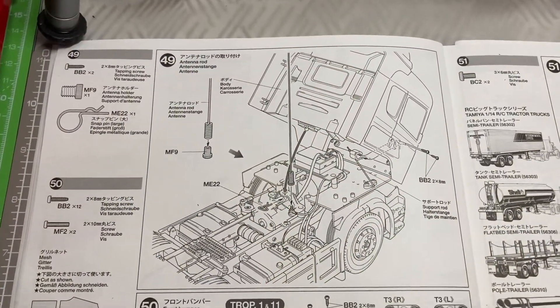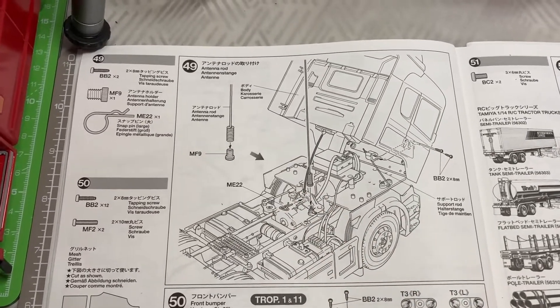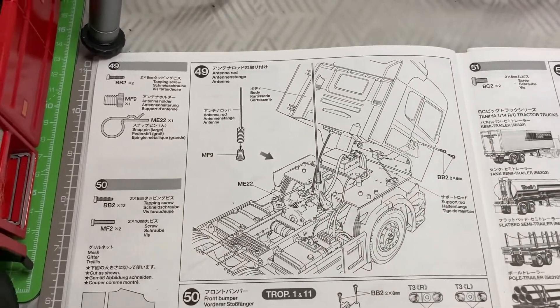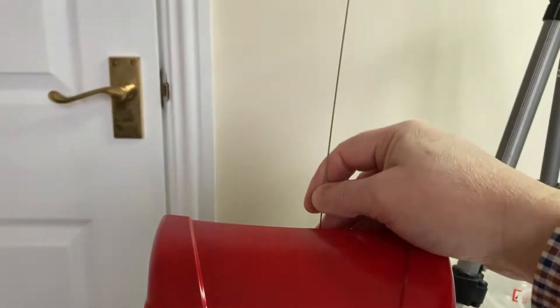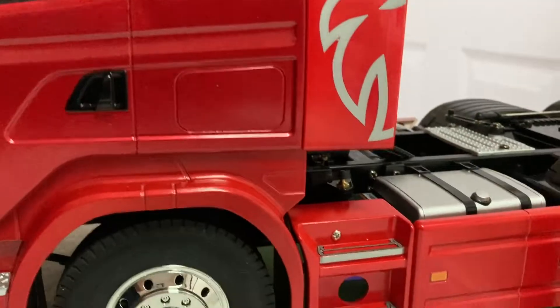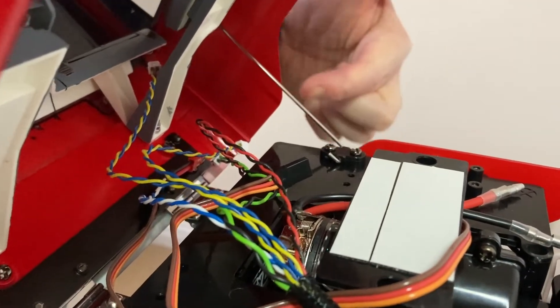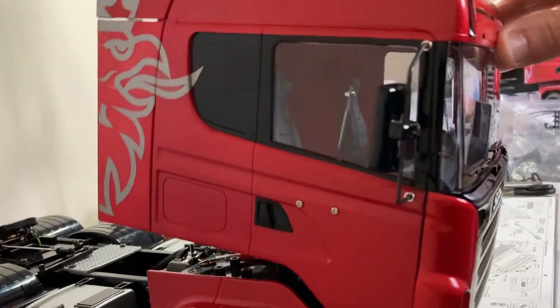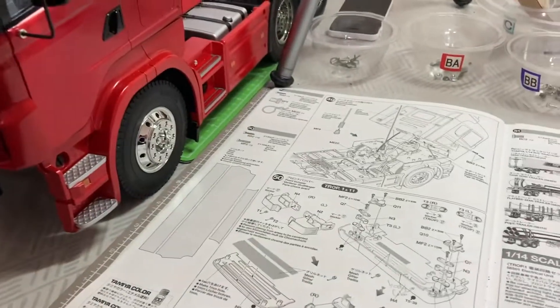Step 49 is a very simple step. It involves putting the antenna rod in, but I'm not going to do that — with more modern radio gear I don't want a big whippy thing on top of the truck; it looks a bit naff. The other part is putting the body on so it tilts. Let me demonstrate: it tilts, and there's a rod system that goes up here and just screws in. So that's step 49 — a nice easy step — on to step 50.